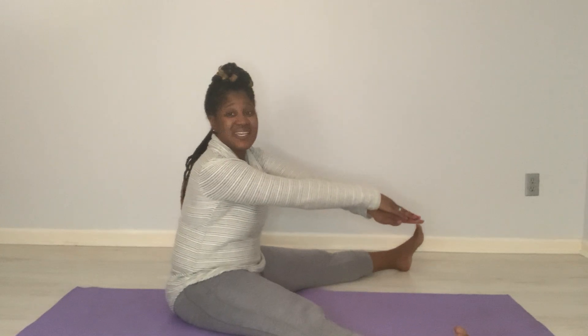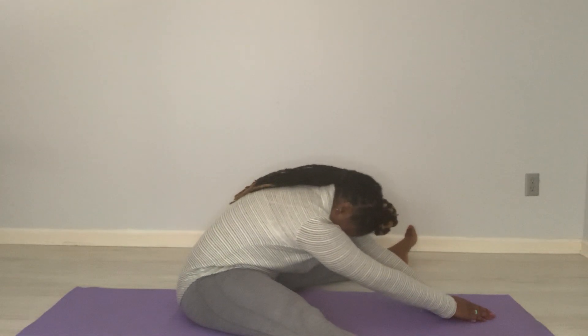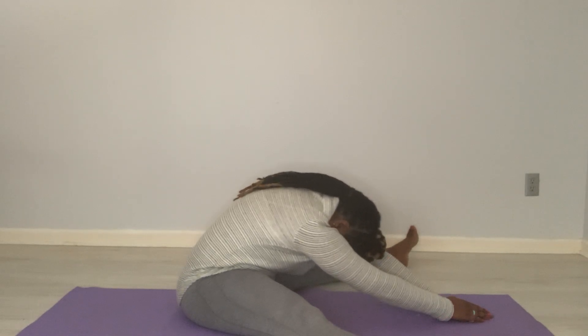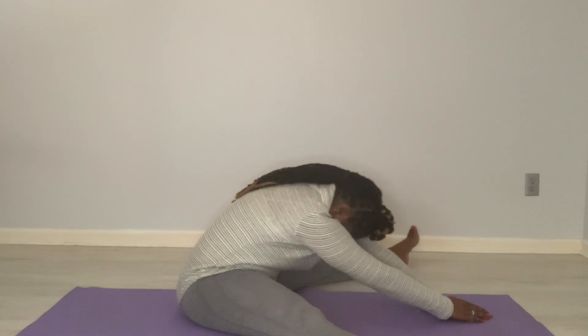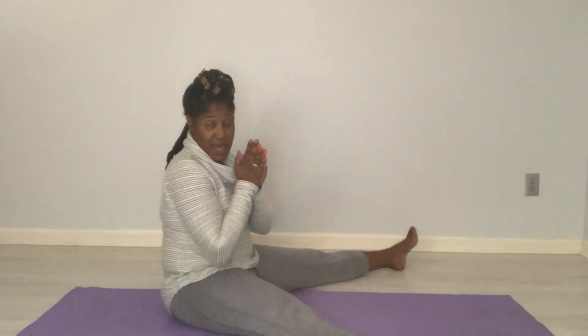Hands down in front again. Now go ahead and inch forward a little bit farther. Five more breaths, let's get it. Relax shoulders. Two more breaths, in and out. Take it back up. How are you doing?